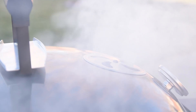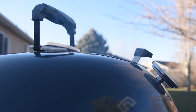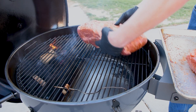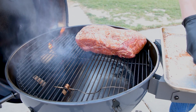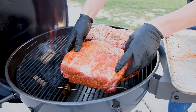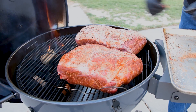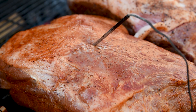If your S&S kettle hits 225 degrees Fahrenheit but is billowing white smoke, wait a bit longer until the smoke turns blue or clear — your taste buds will thank you. With the S&S kettle up to temp and producing clean smoke, it's time to put the meat on. Place the meat over the drip and griddle pan and behind the water reservoir for best results. If you're using a remote thermometer, now's a good time to insert the meat probe, then close the lid.